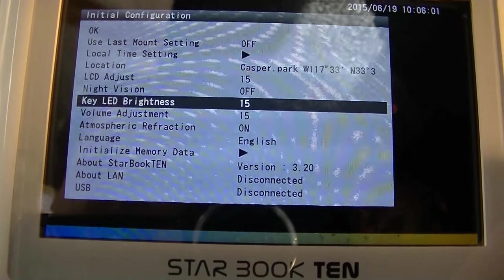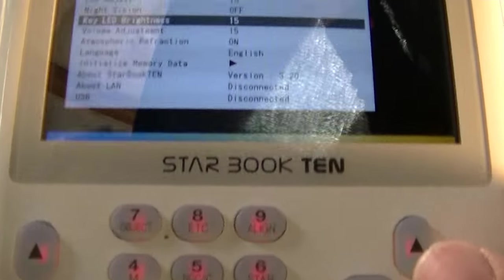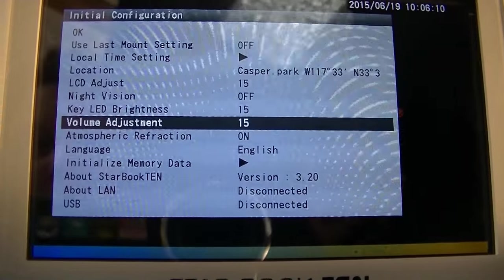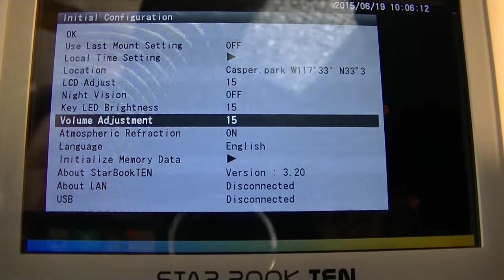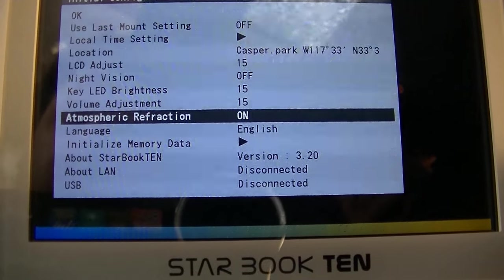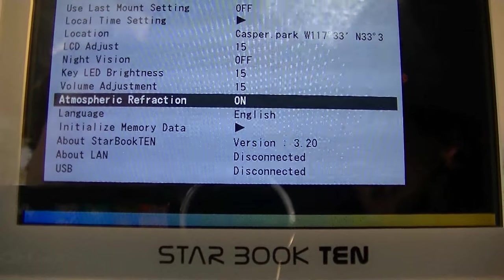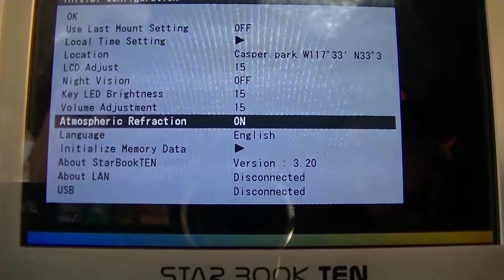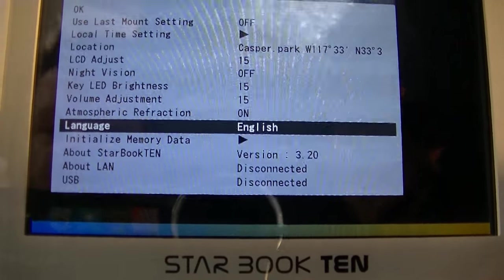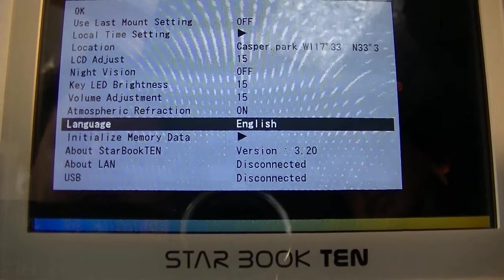The key LED brightness adjusts these keys — they're backlit red, and you can adjust them brighter or dimmer. Volume adjustment controls the beeps and noises it makes when it go-to's and finds. Atmospheric refraction: the atmosphere acts like a lens, and near the horizon it bends the light a little bit, so the go-to has to take that into account — just leave that on. You can select your language here; if you find it in Japanese, just go back to this language setting and select English.